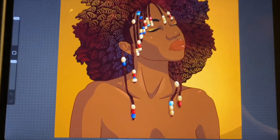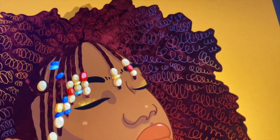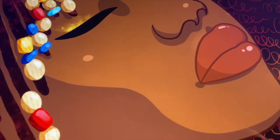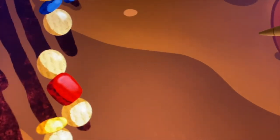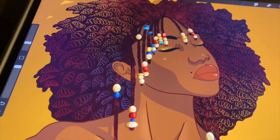Hi guys, it's me Mixed Medium, or Colby, and I'm here for our final part of this piece. I kind of glossed over it last time, but I gave her a sparkly lid and some shadow in the background to make it look like a spotlight. I just added a little beauty mark for character.